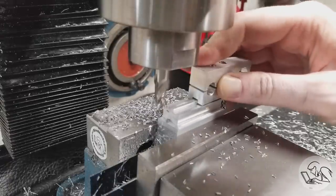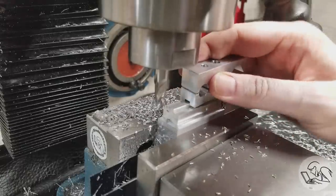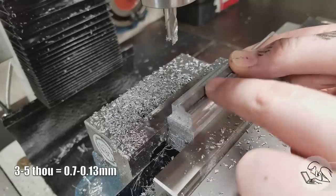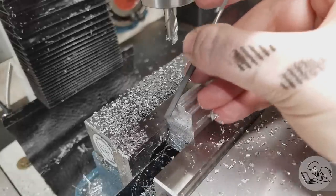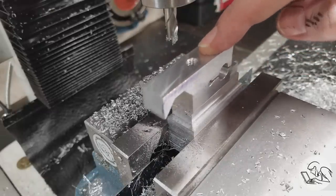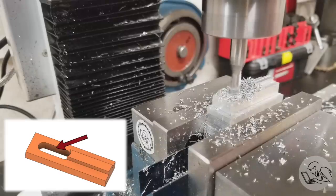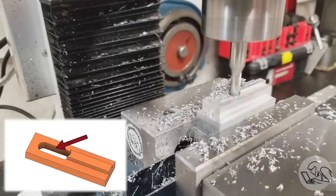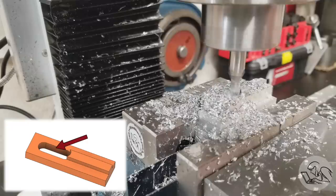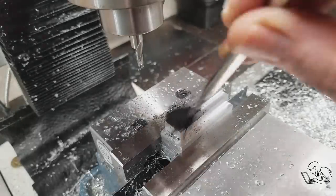Before doing the final pass on the other side of the tenon I want to do a test fit — it's a little tight, so I'm going to move in a couple thou on my final pass and loosen it up. It needs a nice easy slide, so three to five thousandths of clearance would be good. After a little deburring, the tenon slips right on there with a nice sliding fit. Next I'm coming in with a two-flute center-cutting end mill to mill a slot for the tightening bolt, which will allow me to slide this clamp out of the way without dismantling the whole thing. I'm doing this with a single pass on a quarter-inch end mill — it will cut a few thou oversize, giving me some sliding clearance on the bolt, which is what I want.